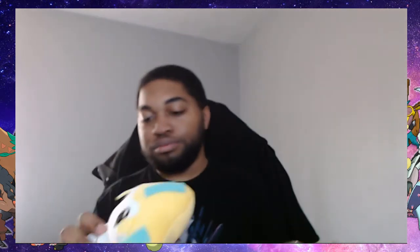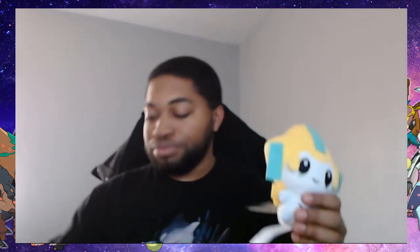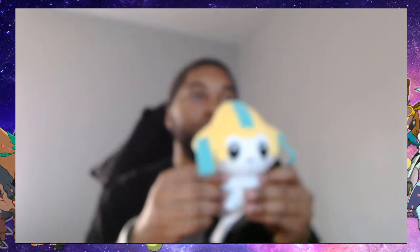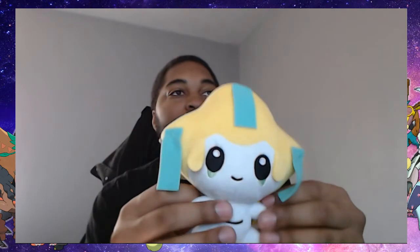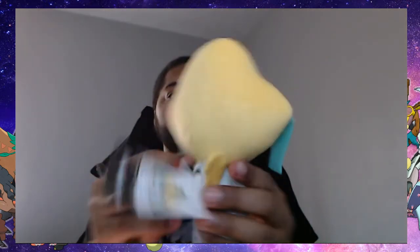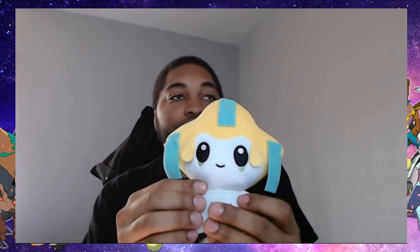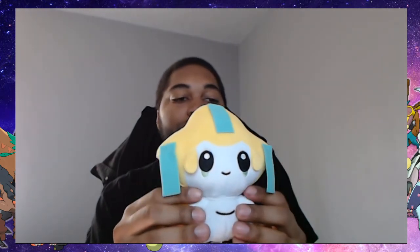Here's the Jirachi plushie — it is a chibi Jirachi plushie. Nice, legit Jirachi plushie with the tag and everything. And there it is — there's the plushie.